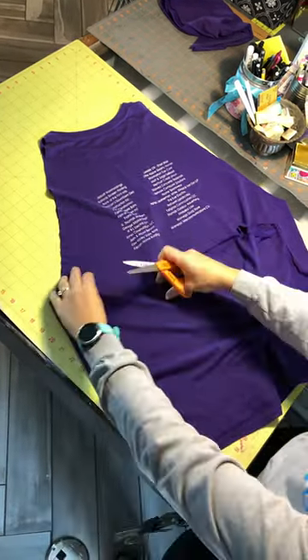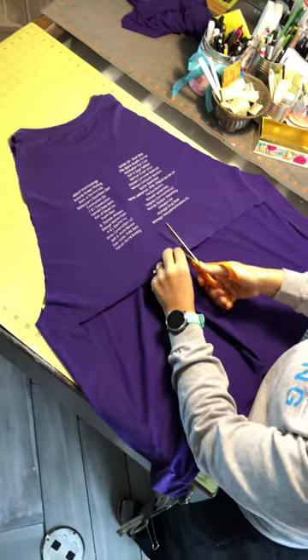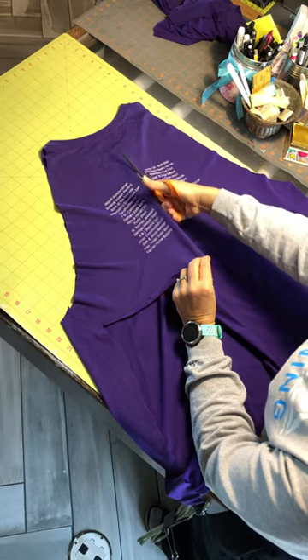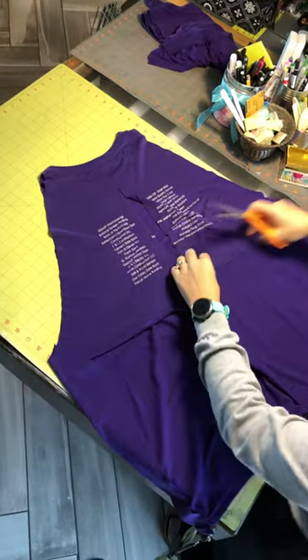Basically you have the back bottom of the shirt cut off. Then what you're going to do is cut up from the middle up to that same neckline, and you're going to cut these into strips.